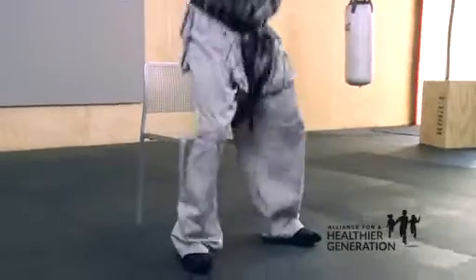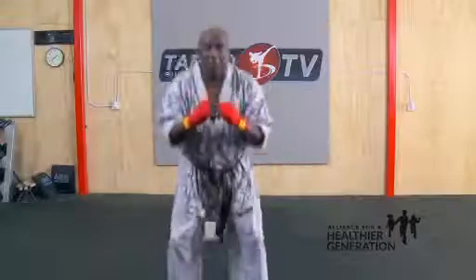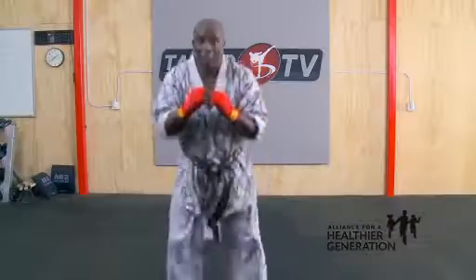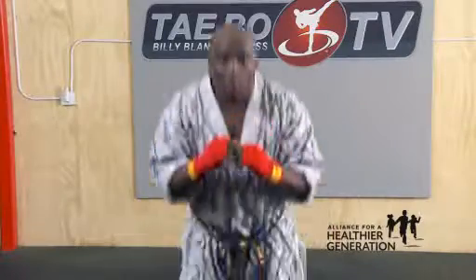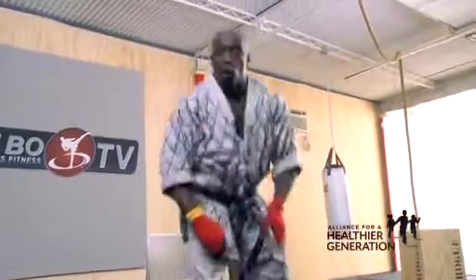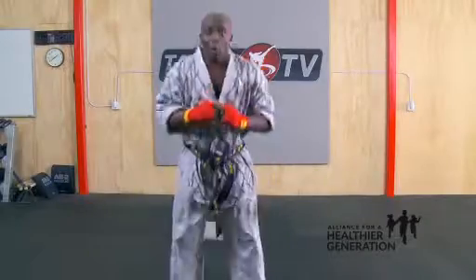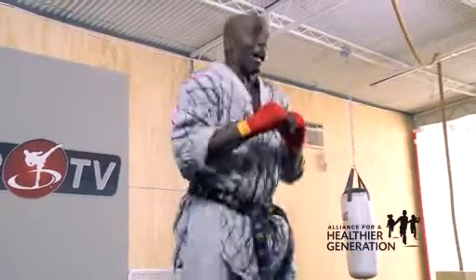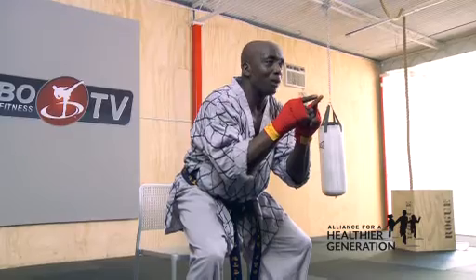Ready? Go. One, touch. Two, go. Three, come on. Four — I don't hear you. Five, six, seven, eight, go. One, two, three, four, five, six, seven, eight. One more. One, two, three, four, five, six, seven. One more. Hold on eight. Hold on eight. Let me see your power. Hold on eight. Feel those legs?